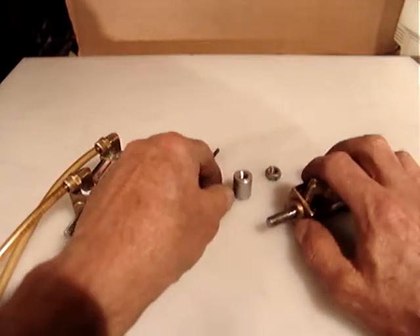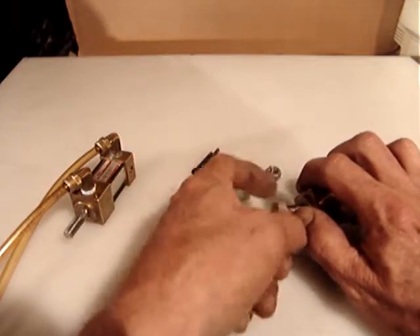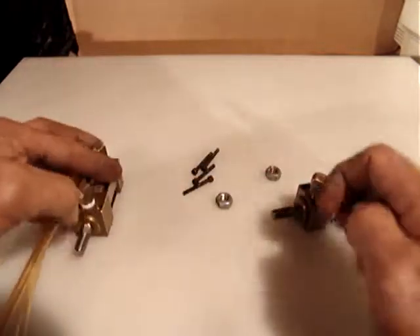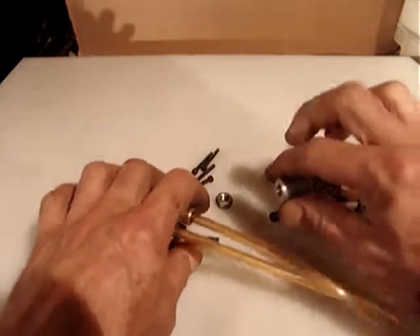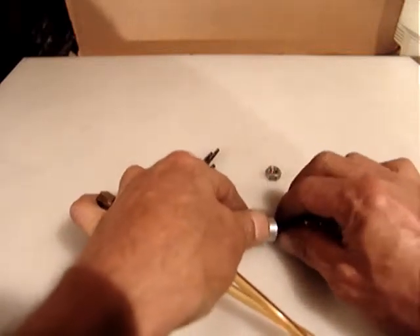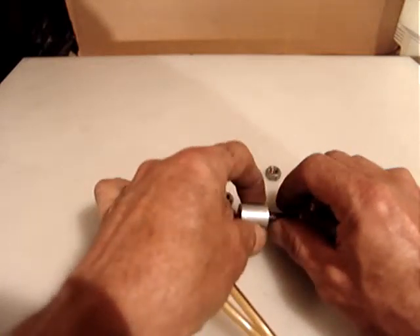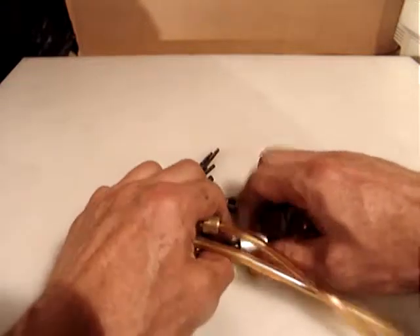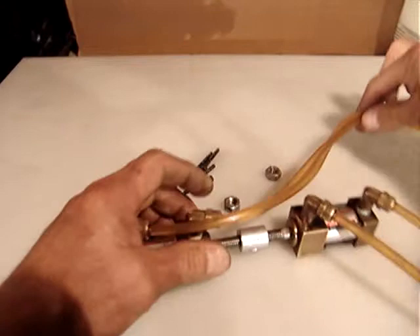Included are the two nuts and this coupler. Because I removed these from a machine which was working, both pieces are working together in this arrangement, like this.